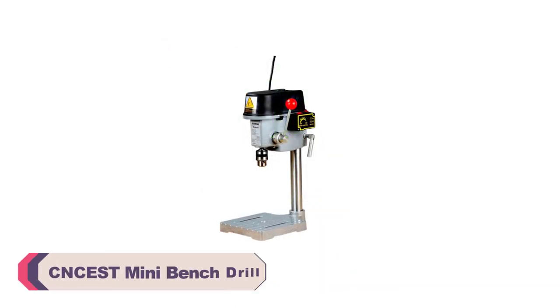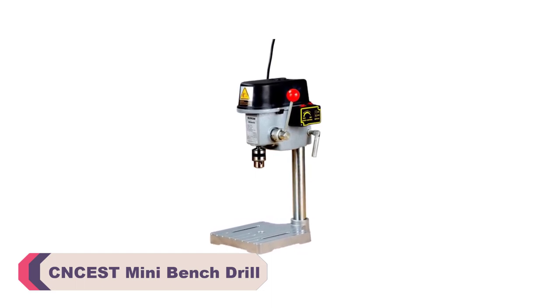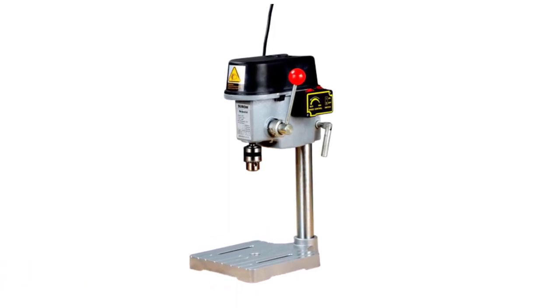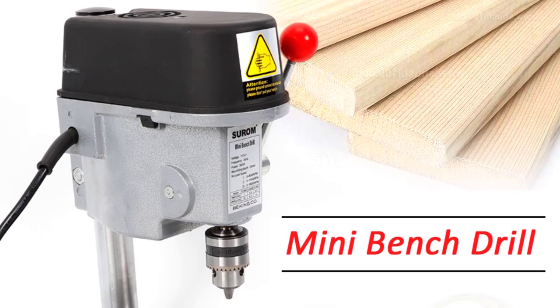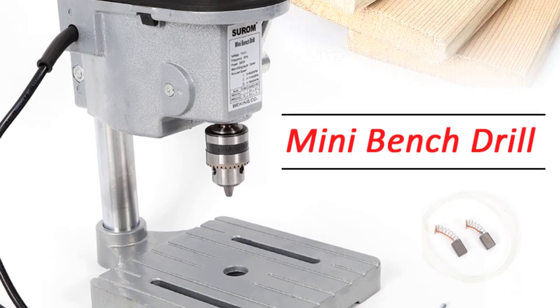Number 2: CNC EST Mini Bench Drill. The CNC EST Mini Bench Drill's compact design belies its powerful capabilities. With a rated input power of 340W, this mini drill delivers remarkable drilling performance. Despite its small size, it effortlessly handles a variety of materials, from wood to metal, allowing tasks to be completed with utmost precision.